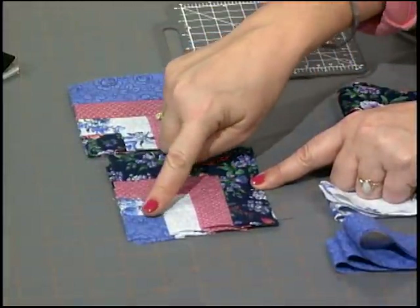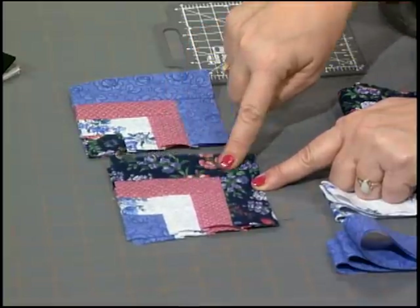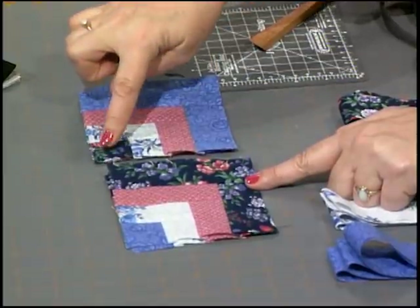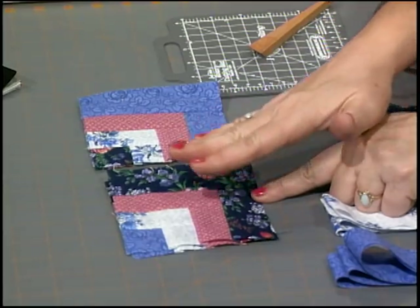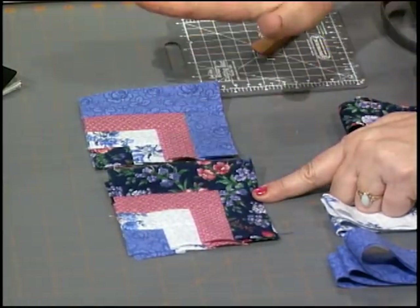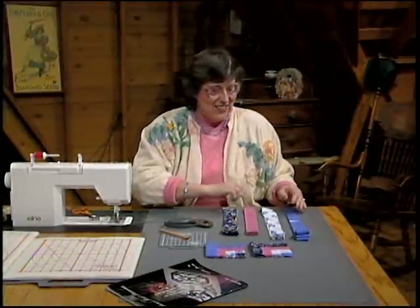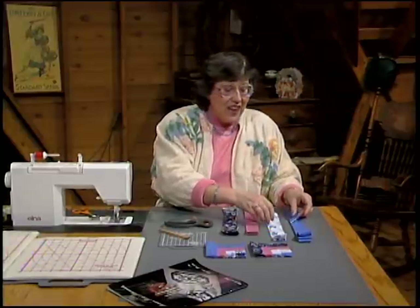It takes two to tie the knot — it takes an A block and a B block. The A block starts with the dark medium, works out to the light, to the light medium, and then the dark. The B block is very close to it, only it starts with the dark and ends with the darkest medium. You need 36 A blocks and 12 B blocks. Put your fabric in sewing order so you don't get confused — start right with the dark medium and the light.